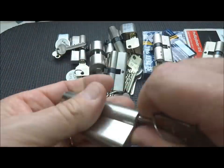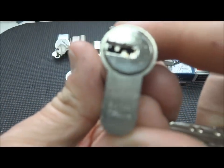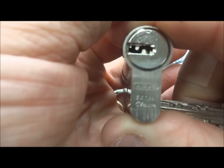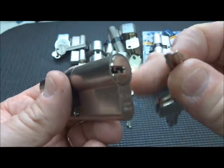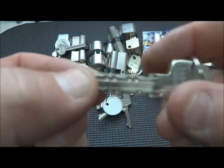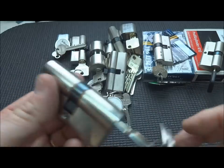We have an Abus Classic. I've picked a few of these before, but this one in particular - these Abuses are sometimes hard to get into. Maybe it's the pinning on this particular one, but it's just not giving it up.